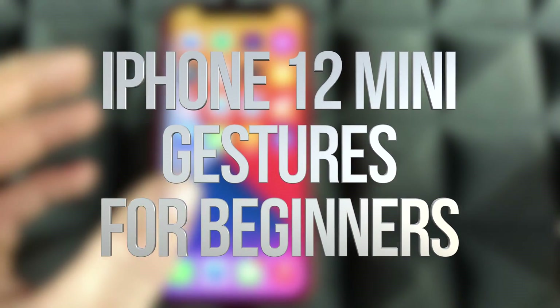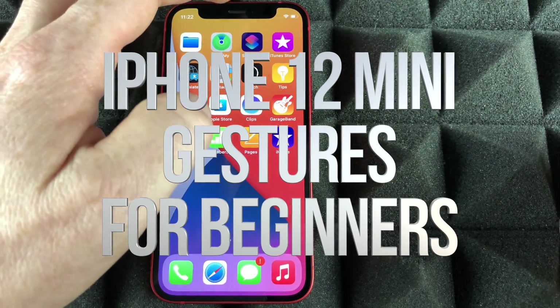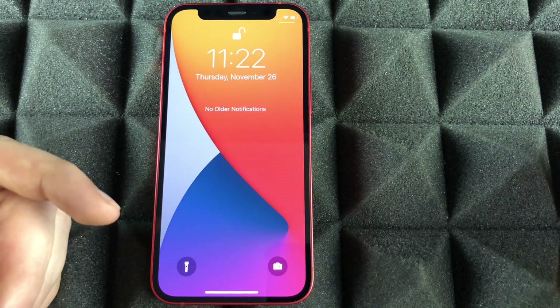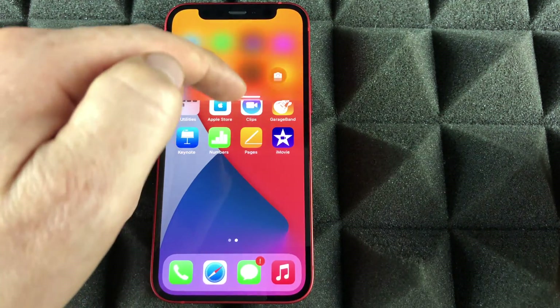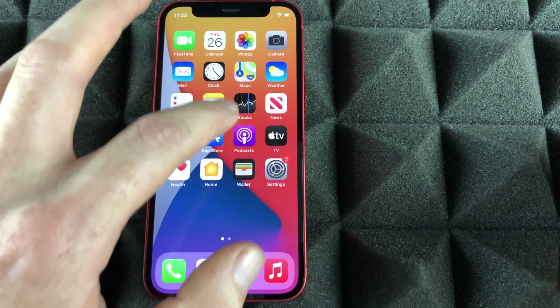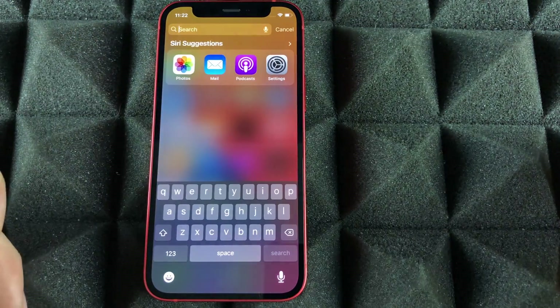There are a few things you should know about your phone. For example, if you slide down, you're going to see your notifications. However, if you do the exact same thing from the center of your phone downwards, you're going to see this search.